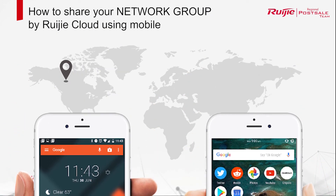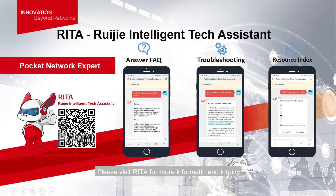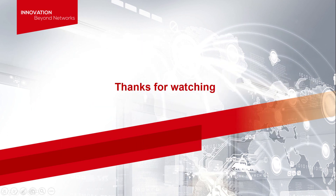That's all. Please visit Rejet if you have any inquiry. Thanks for watching.